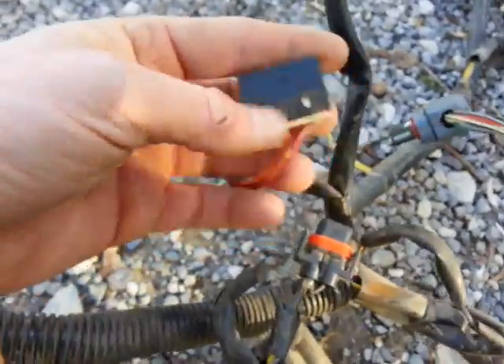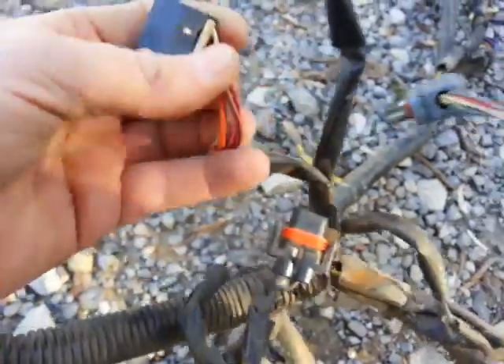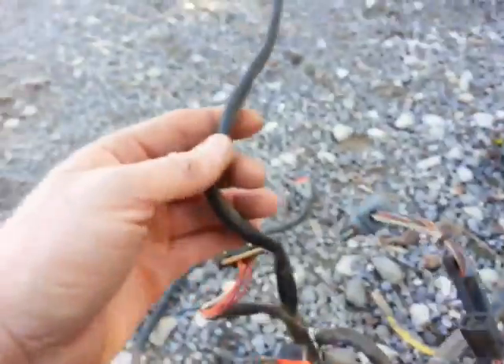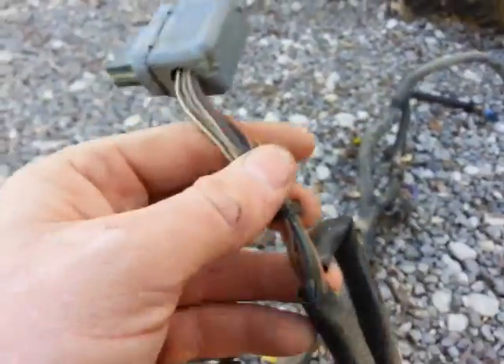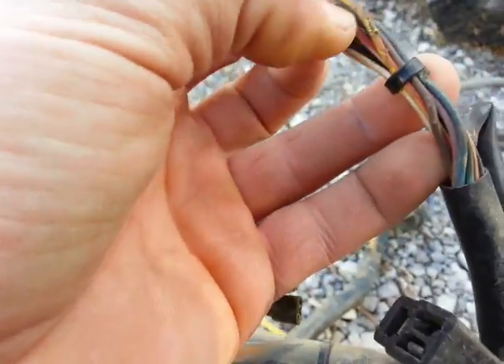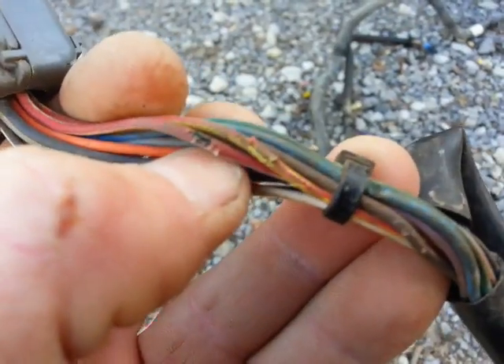This runs up to the key, the ignition start. There is no red wire that I've been able to find yet on this harness. This also runs into the instrument cluster and I need to redo some of these wires here because they're starting to show through.